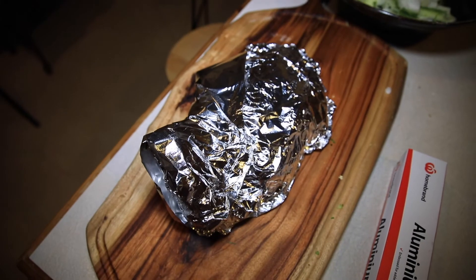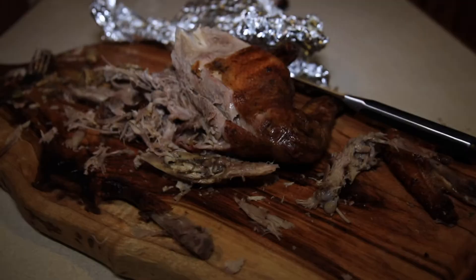Once cooked, rest for 15 minutes. Serve with carrots, greens and dipping sauce. Delicious.